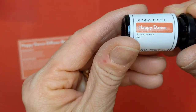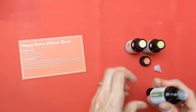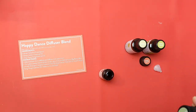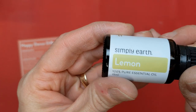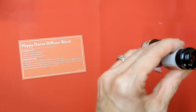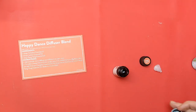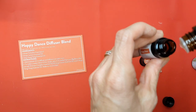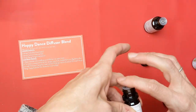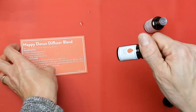First, the diffuser blend — I always love these. You use some of the oils that came in this month's box. Here for the Happy Dance Diffuser Blend, we've already labeled our bottle. We're going to use 33 drops of camphor, 50 drops of lemon, and 17 drops of ylang-ylang. These small bottles hold about 100 drops. Just put the little plug in there, and you are ready to go with your diffuser blend.